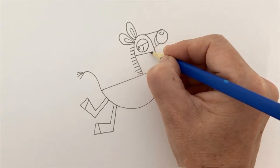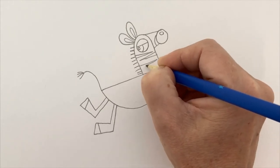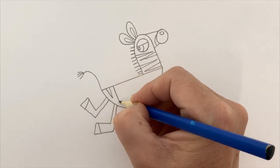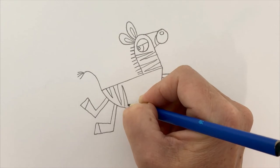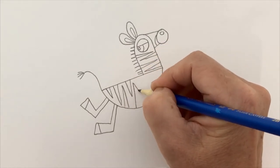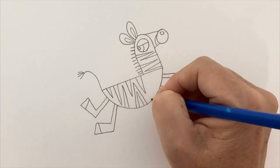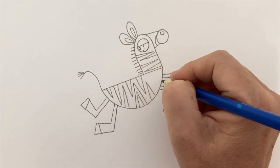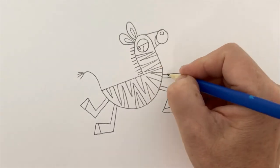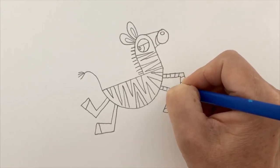Now we're going to do stripes. I like to make mine sort of like grass shapes — long grass shapes like this. You can also just use a thicker texture or pencil and use black to make your zebra stripes. I'm making my stripes come from the top and from the bottom. You can make them a little bit wider and put a little white one in between to make it slightly more fancy. Be careful not to make them too wide or they start to look like a pattern and not a stripe.